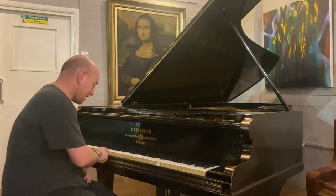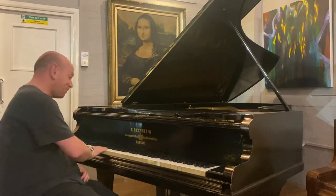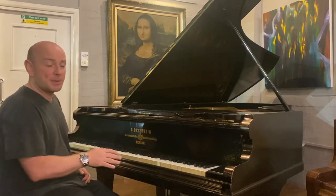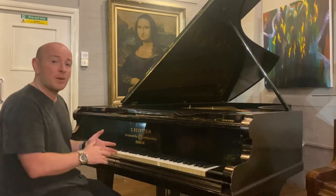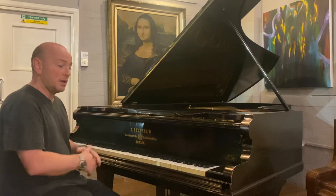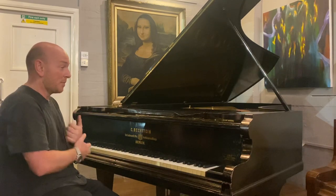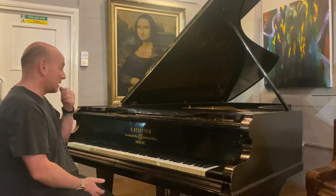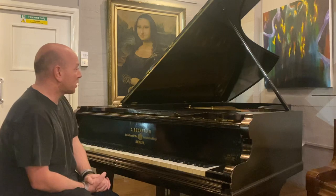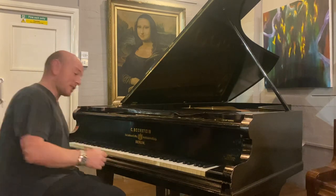It has an ivory keyboard — you can see some keys have been replaced in its history, but the entire ivory keyboard is present. If you wanted to export this piano you might want to take the ivories off; you can arrange to do that with us. It can also come with a CITES certificate for export, and we can organize that no problem at all.